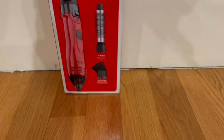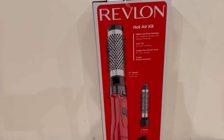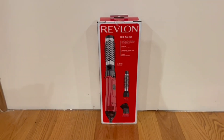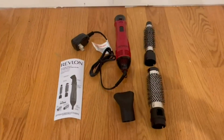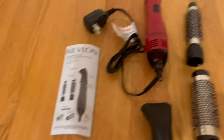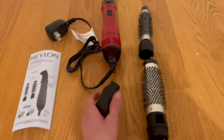On the back they tell us more about the brush — it has a cool tip — and it basically covers what we already went over. I'm now going to go ahead and open it up. Right here is everything that comes inside the box: an instruction manual, the actual machine itself, two brushes, and a style cone.